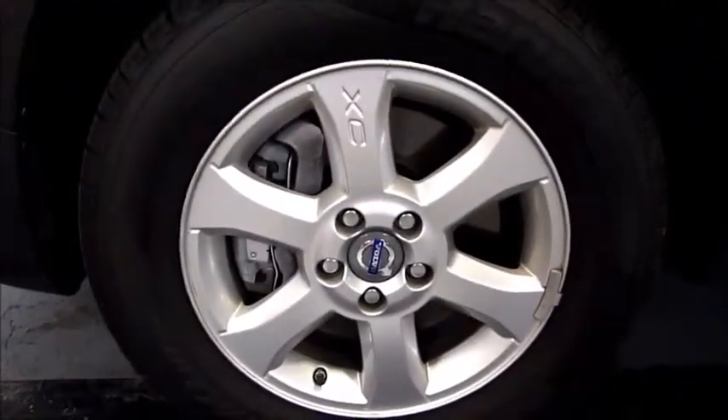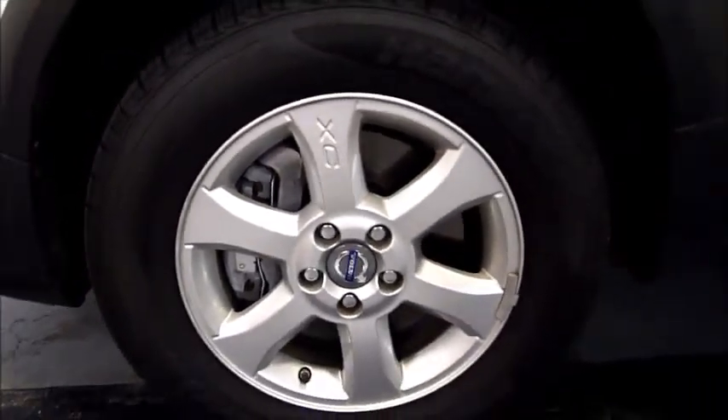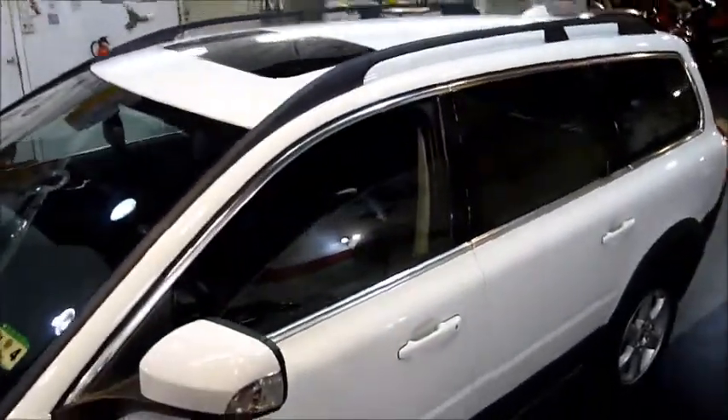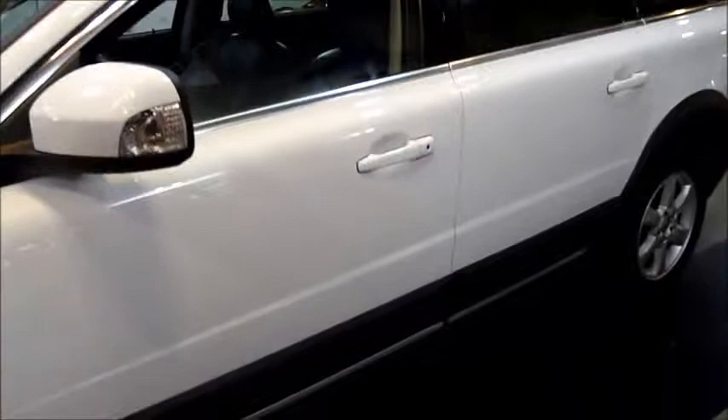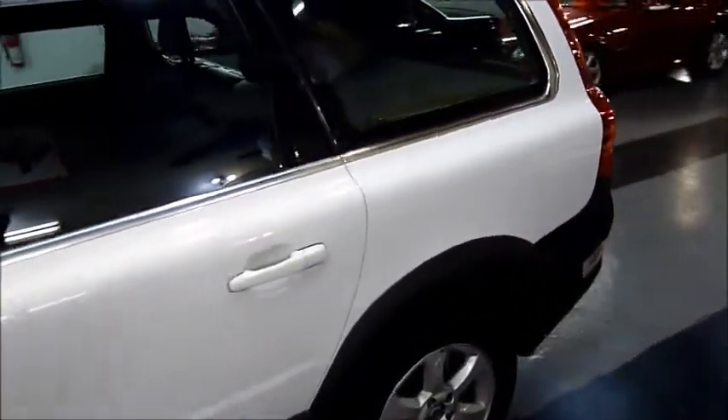These are your factory Volvo wheels. You've got the XC badge on the one spoke, indicating Cross-Country. All the tires are well above average on this Volvo. You can just see the ground clearance — very similar to a good mid-size SUV.